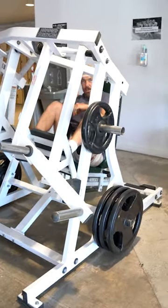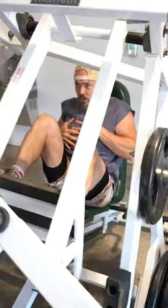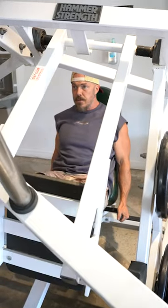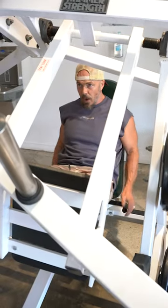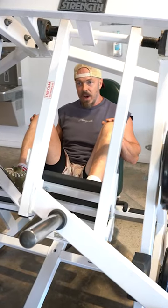I can go single leg wide, or both legs at the same time. Both legs are going independently of the other, so it's slightly different from other variations of the leg press.